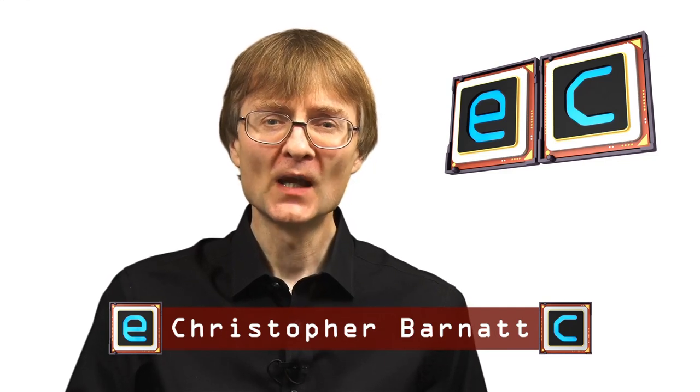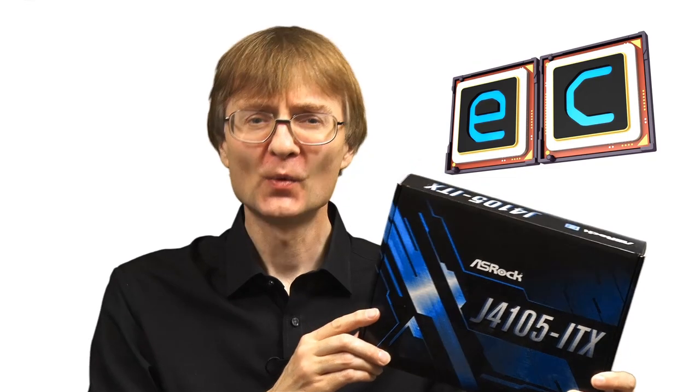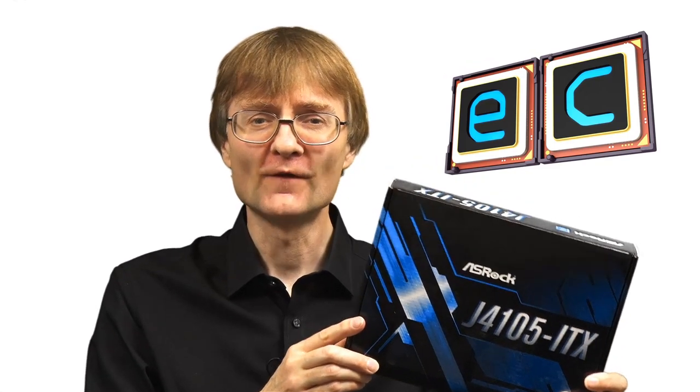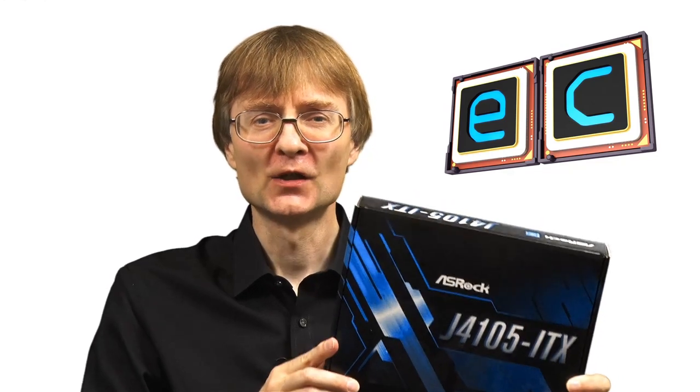Welcome to another video from ExplainingComputers.com. This is the first of two episodes in which I'm going to build a silent PC based upon an ASRock Mini-ITX motherboard with an embedded J4105 processor. Let's get started.